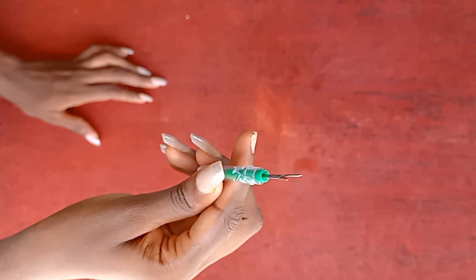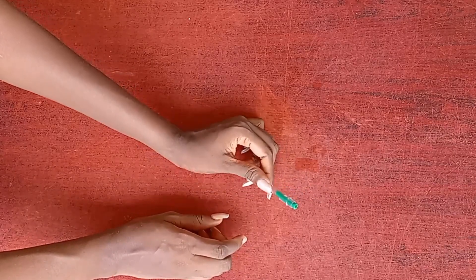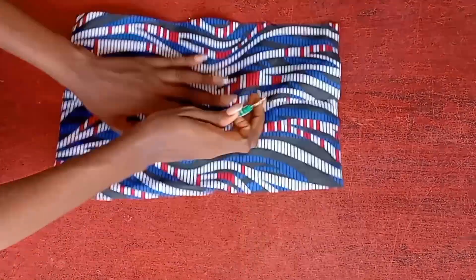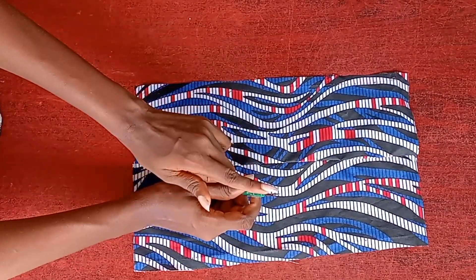I want to show you how to use your seam ripper the right way, because so many times before I got to know how to use it correctly, I tore what I was supposed to just rip the thread off. I tore the clothes. I've seen a lot of people make these mistakes, so today let's just get it right. Let me use this piece of fabric to show you an example.